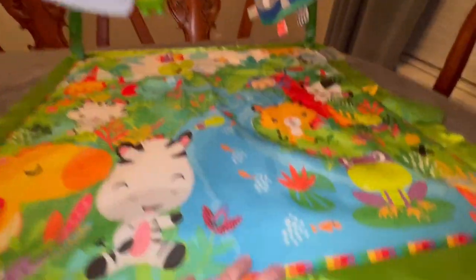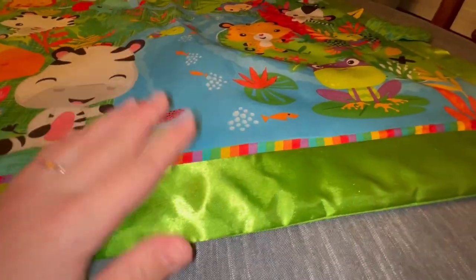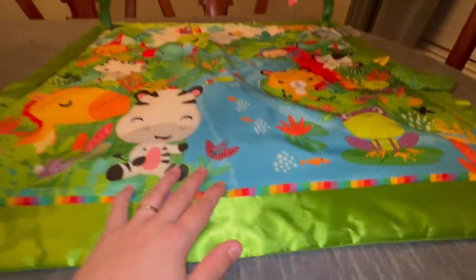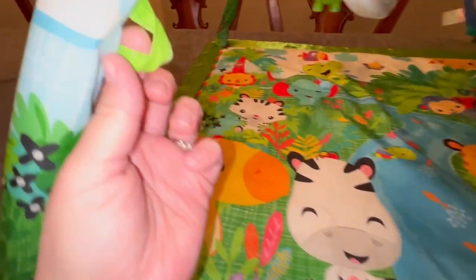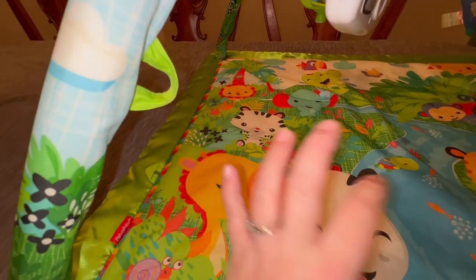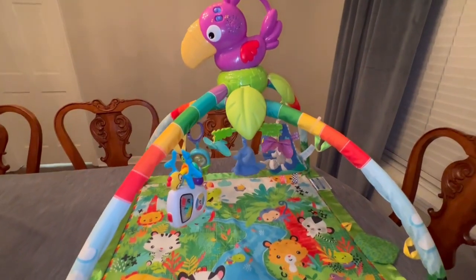What's nice about it is that this is actually a really nice material, so it's nice for when they're on tummy time, and it's washable. That was the biggest thing for me. You can actually add additional toys, or it comes with 10 different toys that are part of the mat itself.